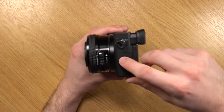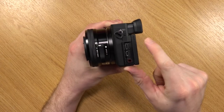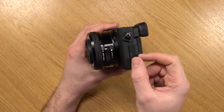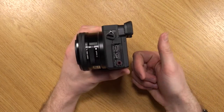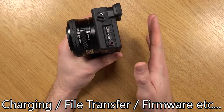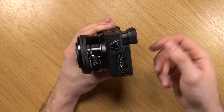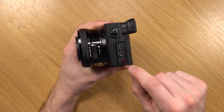On the other side we have your typical ports, and I really like what they've done here. Instead of a flap attached to a little plastic string that always got in the way, this has a sliding tab that keeps the hatch completely away from the ports — a major improvement, so thanks Sony for implementing that. You have a micro USB port for charging with a little LED light indicating charge status, and just below that is a micro HDMI port followed by a microphone port.